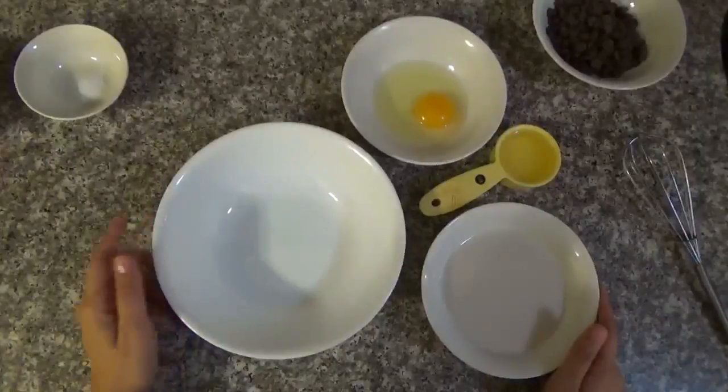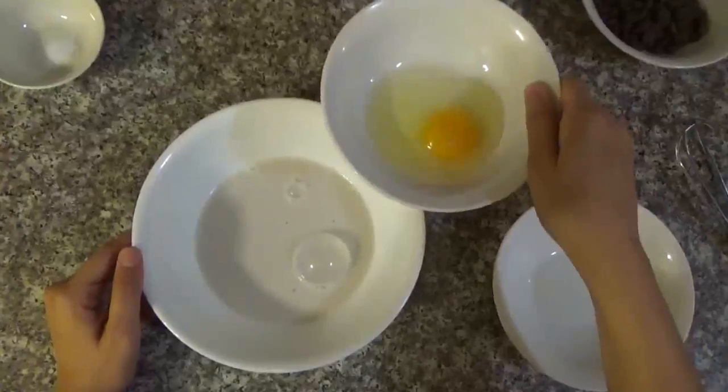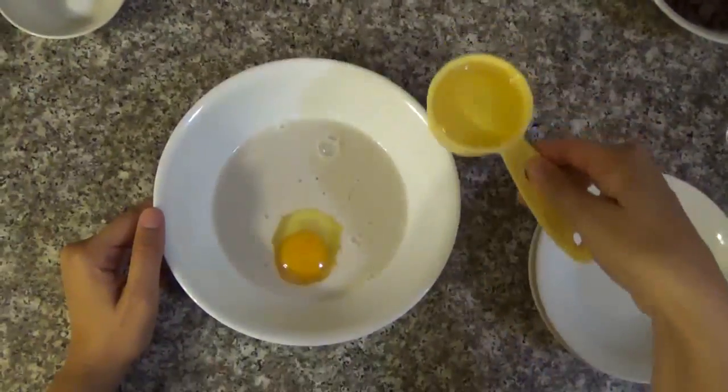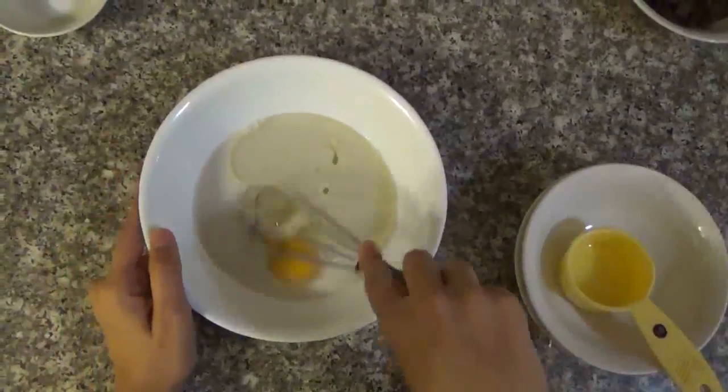The first thing you're going to have to do: get a small bowl and mix the milk, egg, and vegetable oil. Just blend well.